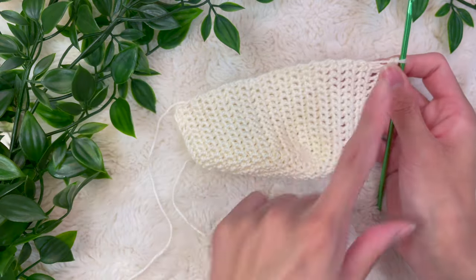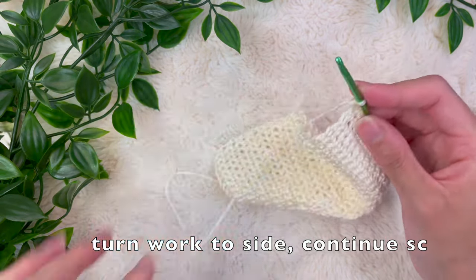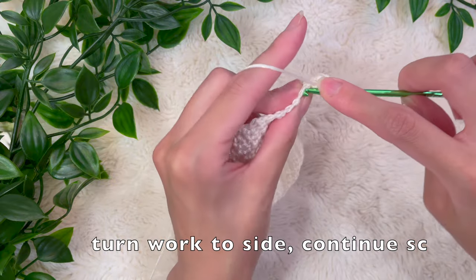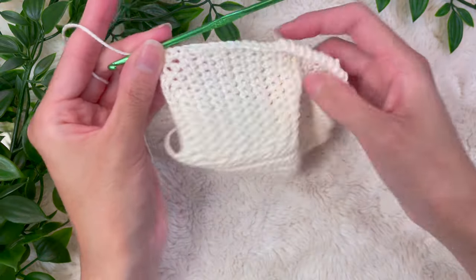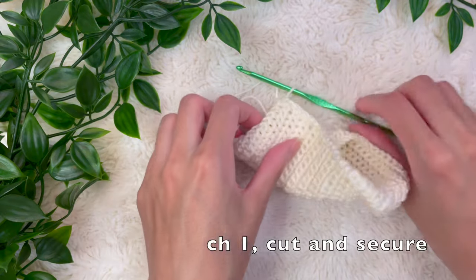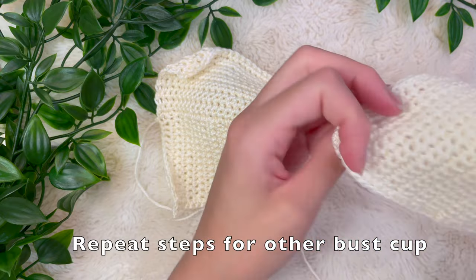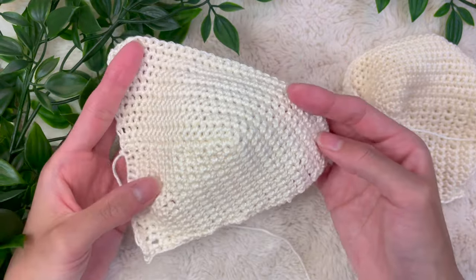Now we want to clean up the edge — turn our work to the side and make single crochet stitches all the way down as evenly as possible to clean up that rough edge. This is going to be the top of our bra cup. The other rough perimeters will be cleaned up when we start working on the top and when we do the picot edge around the bust area. Once you're done, chain up one extra, cut and pull the yarn through, then repeat all the previous steps for a second bra cup. Here are my two bust cups!